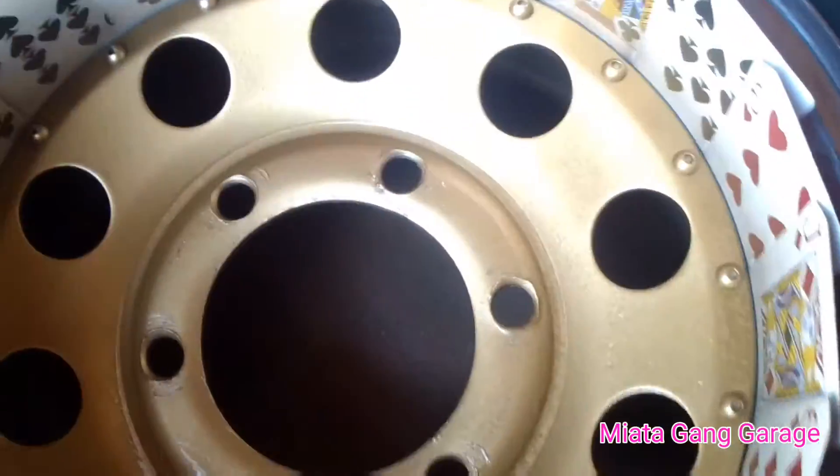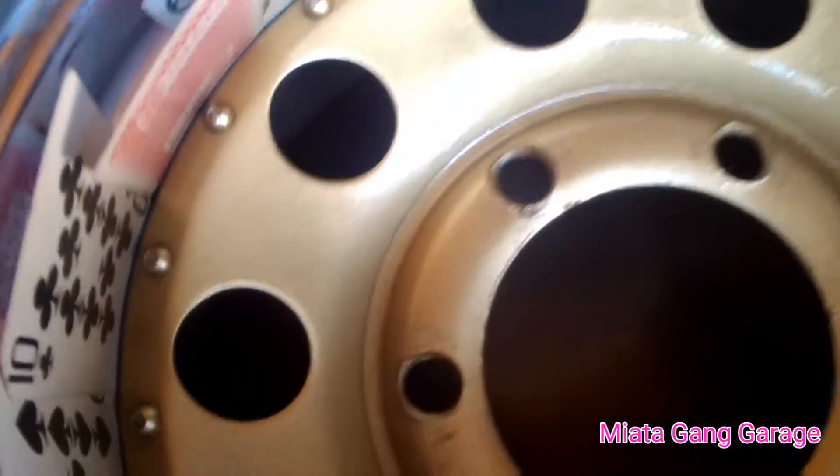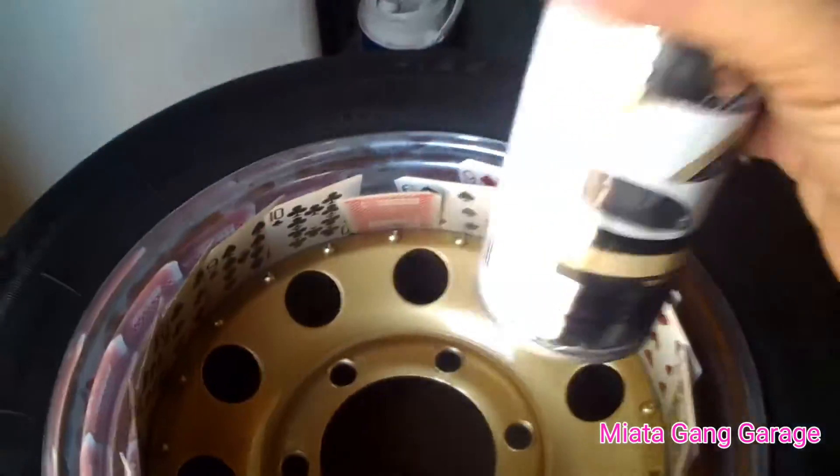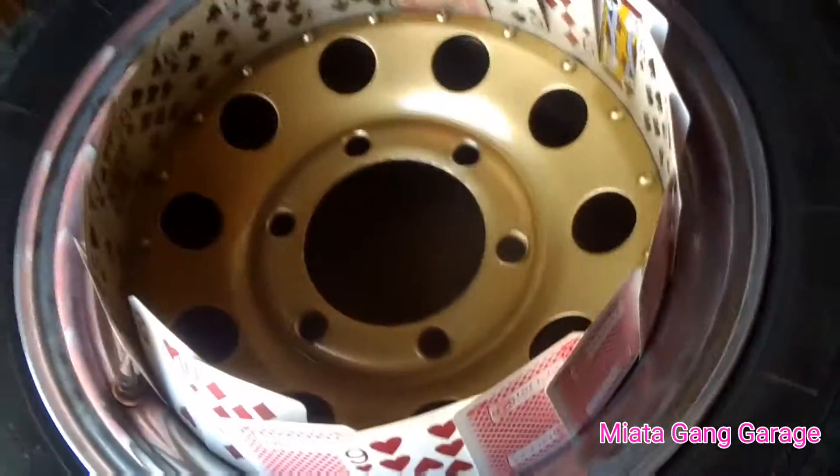I've spread it down about three times now — you can kind of see the coverage. This stuff actually works pretty damn good. You can see the little shine it's got going on, which is pretty cool. This was the third coat — I'm going to let this dry a little bit then come back and hit it up. I still have a lot of paint left; these are really light coats.